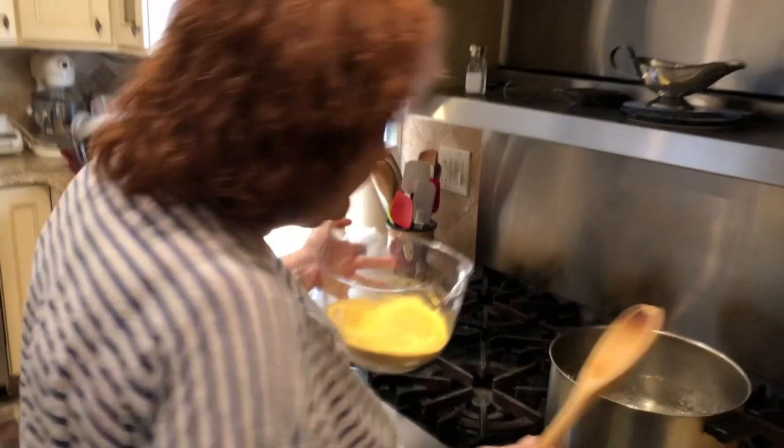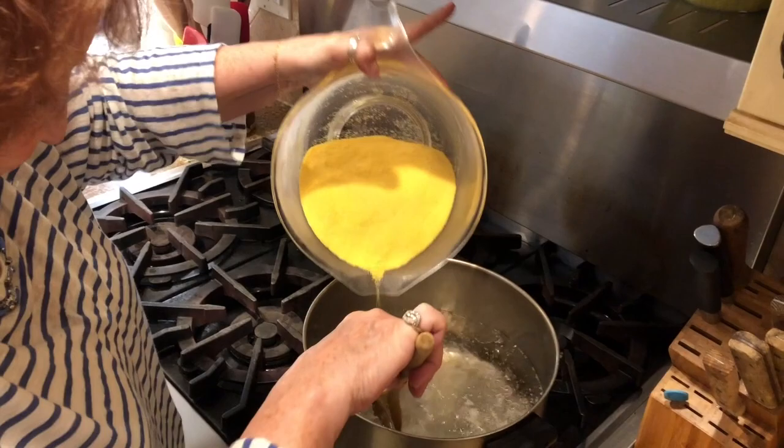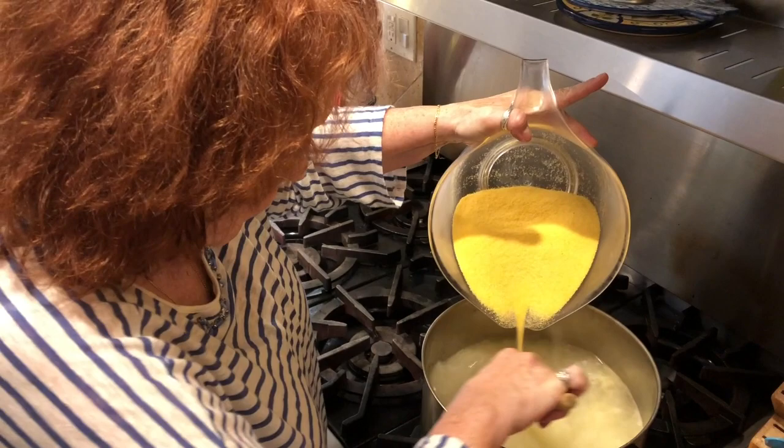Alright, the water is boiling. I'm going to show you how I pour it in — very, very slowly and continuously stir so that it doesn't clump up. You don't want it to clump up.